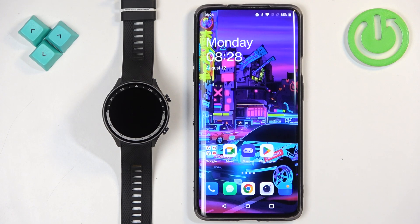Welcome! In front of me I have the OnePlus Watch 2R and I'm going to show you how to pair this watch with an Android phone.